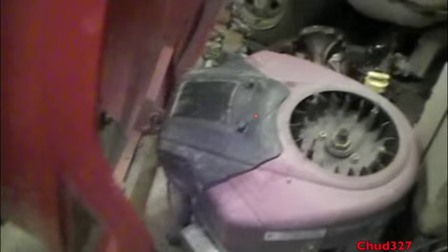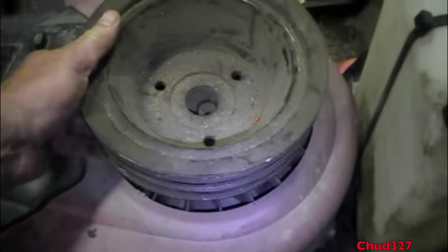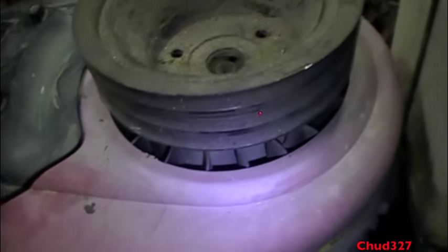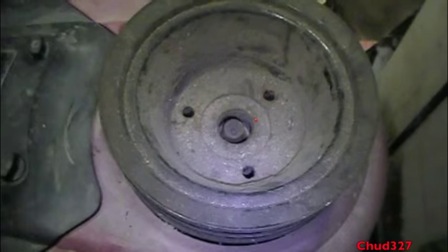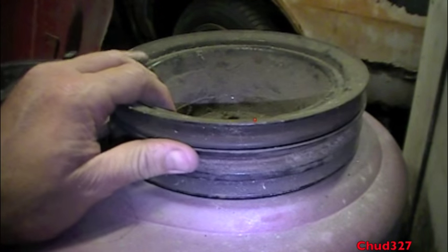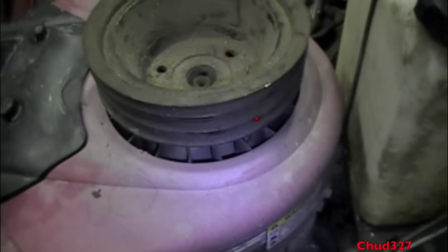Now on this other mower, which is a 17 and a half horse, we were going to try to use this. This goes on your harmonic balancer — it's a good idea — but once you put it on, it would block all these vents. It's too big, it's the same size as the hole. See what happens — it blocks all your cooling. This will make your engine run hot, so that's not going to work out.